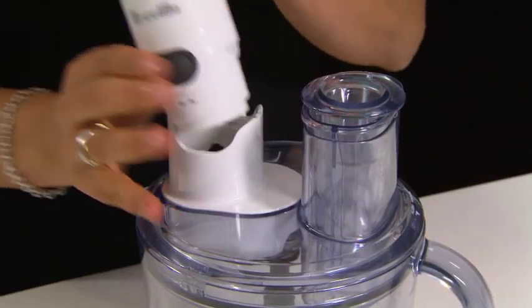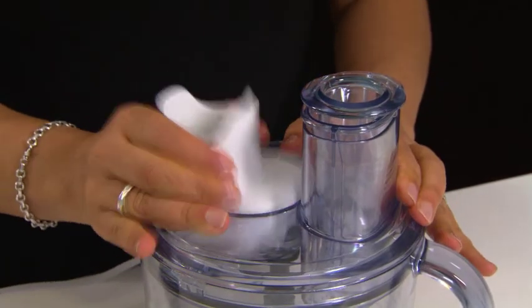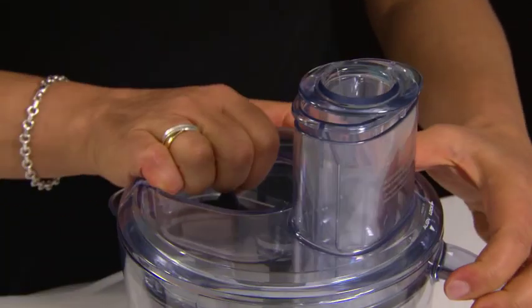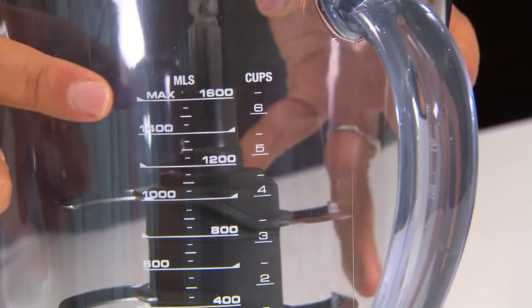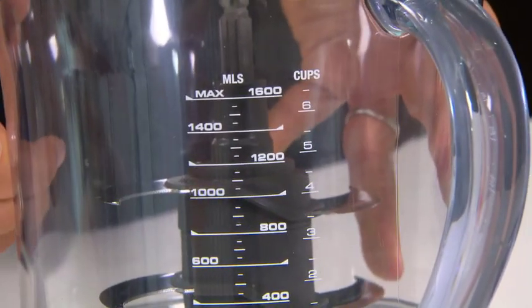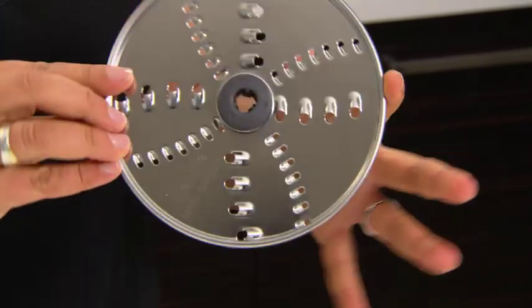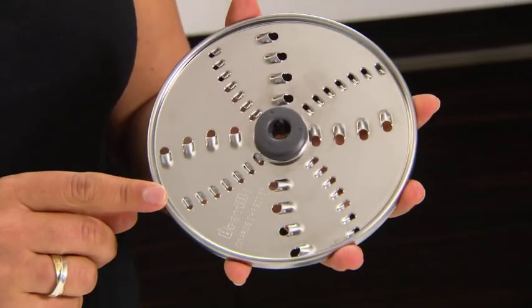One of the unique features of the all-in-one is the removable gearbox, located on the lid, so it can go straight into the dishwasher. It has a large 1.6 litre processing bowl and a reversible grater, which is perfect for parmesan on one side and grated vegetables on the other.